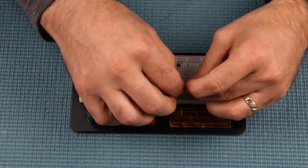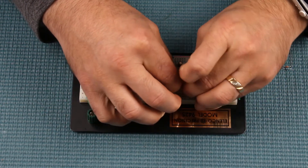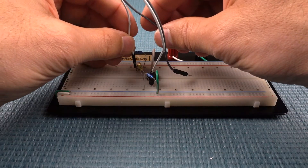One component I don't have is R2, a 75 kohm resistor, but I will substitute with a 100 kohm. This will increase the output gain from 6.4 to 8.1, or roughly 2 dB.